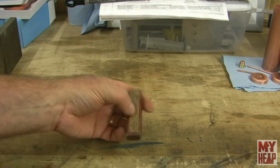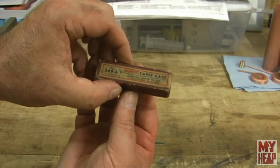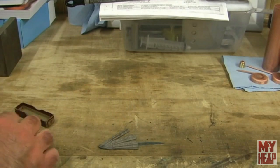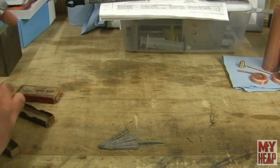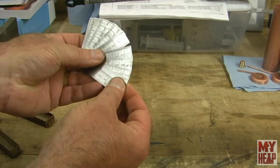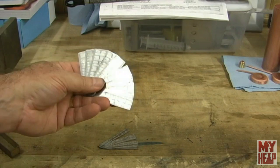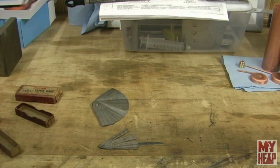He also gave me some Sterrit taper gauges — there's a small set here and a larger set here. Those are kind of nice, especially if you want to try to figure out the size of a hole, or a space or a slot or something like that. You can poke those in there, read them, and see what the width is.